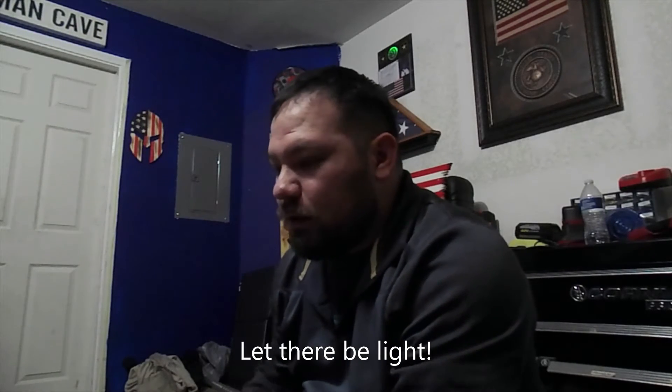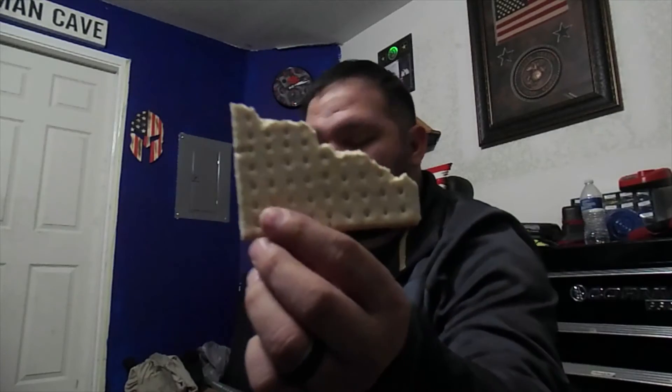I'm gonna pause the video here and when I open up the meal I'll show you guys what it looks like. Hey, so it's been about 10 minutes. I went ahead and opened up the crackers before I started this part of the video. This is a cracker — there are more pieces to it of course, but that's it right there.